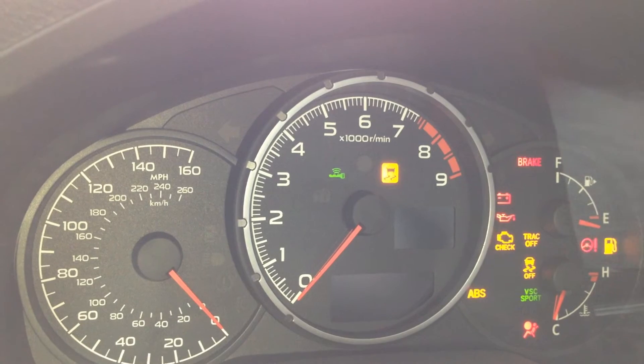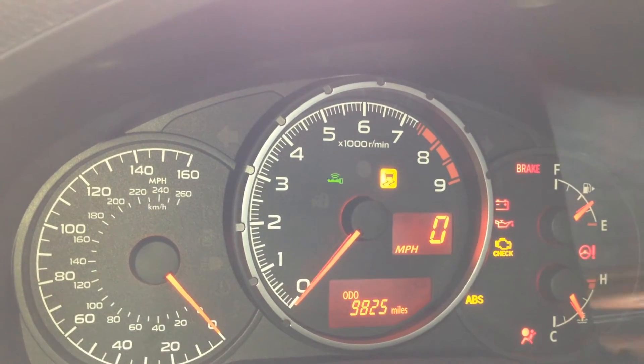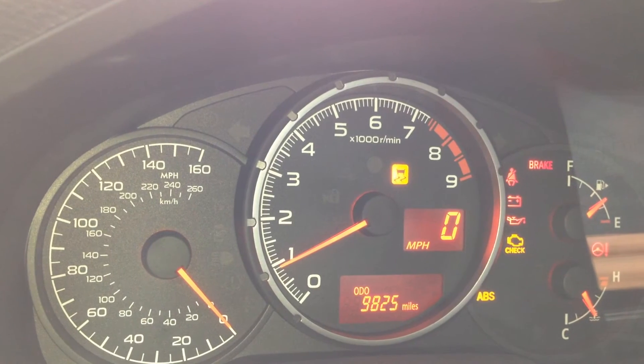So basically, turn your car to the on position, or the car can be running. And we usually hold back on the cruise control — so towards you — and you'll notice that the gauge goes up to the 1,000 RPM mark.